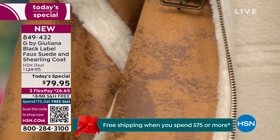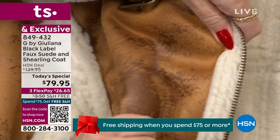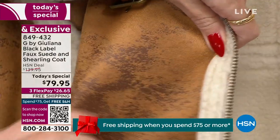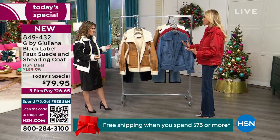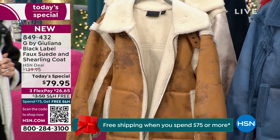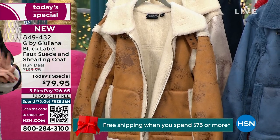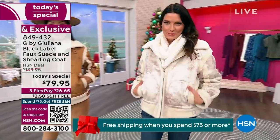This is a true outerwear piece. Where else are you getting a winter coat for $79.95 that's fashion-forward, cool, and fun? You can barely find a blouse for $79.95 these days. There are so many details to cover — let's go to the models to break it all down.